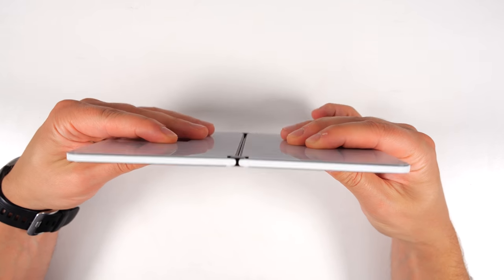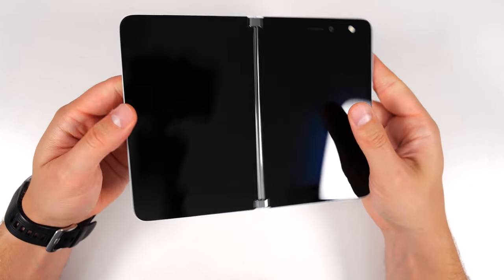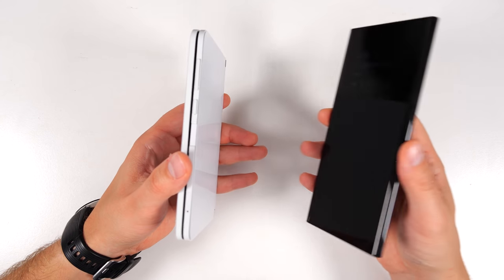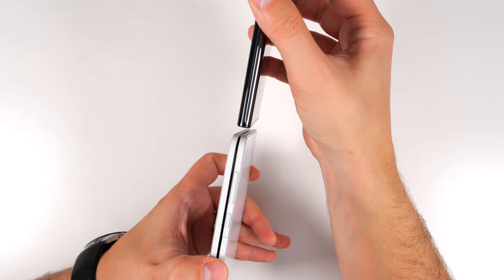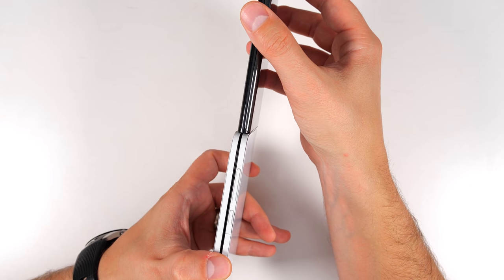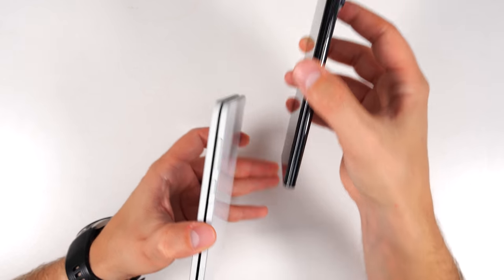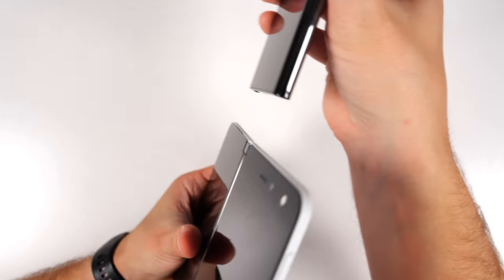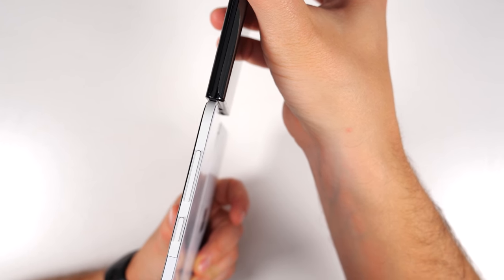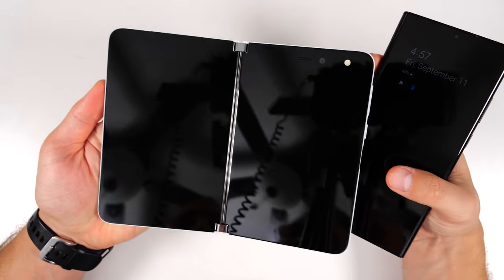Look how thin this is — people talk about how thin it is, but until you see this in person. For a quick size comparison, here's the Note 20 Ultra and it's barely thicker than it. It's just crazy how thin they were able to make this device. And especially when you have it open like this, now it's way thinner than the Note 20 Ultra. That's incredibly impressive.